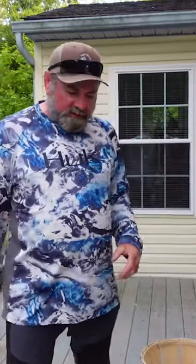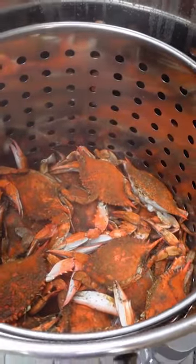All right, it's been 20 minutes — they should be ready, so let's take a look. Once they turn that orange reddish color, they're ready. They are ready. I'm gonna turn off the heat. It's time for dinner.